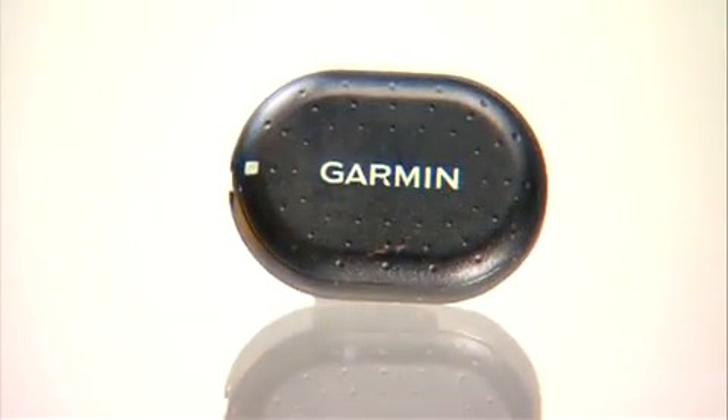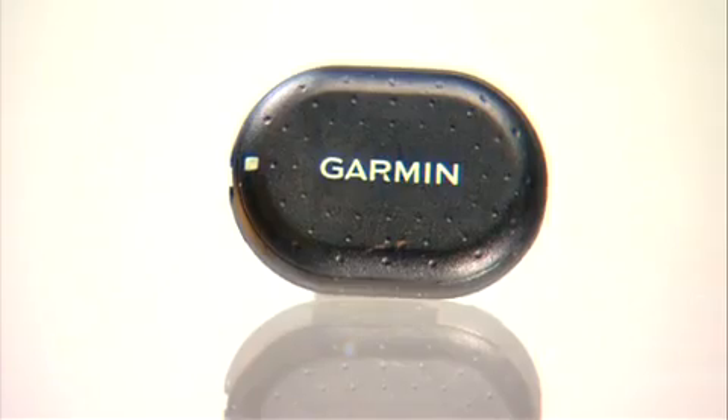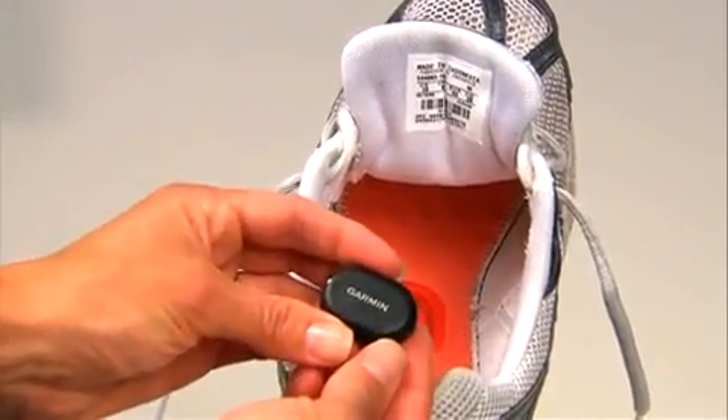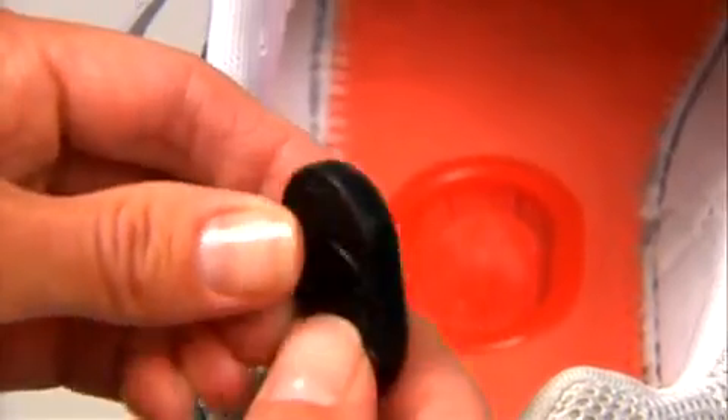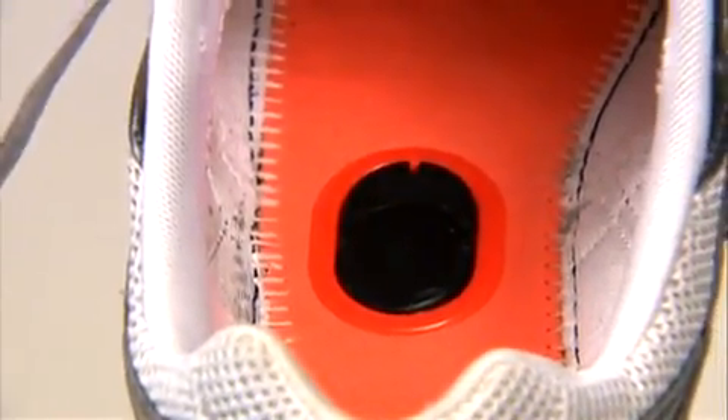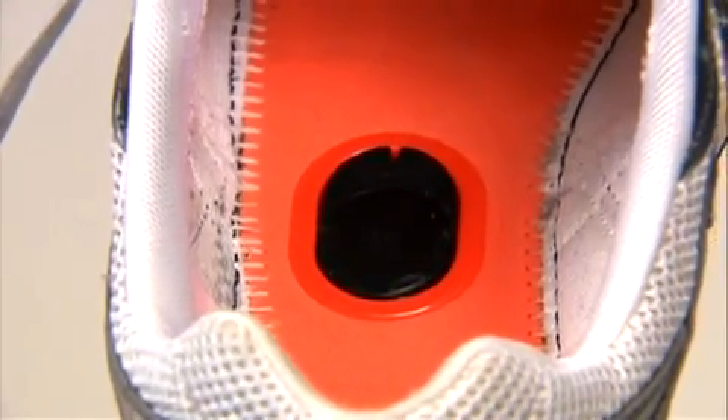The foot pod also fits in the insole of certain running shoes. Remove the sock liner in the bottom of the shoe. Place the foot pod, without the lace clip, in the pocket of the shoe bed. Make sure the Garmin logo is facing down and the notch is pointed toward the toe of your shoe.